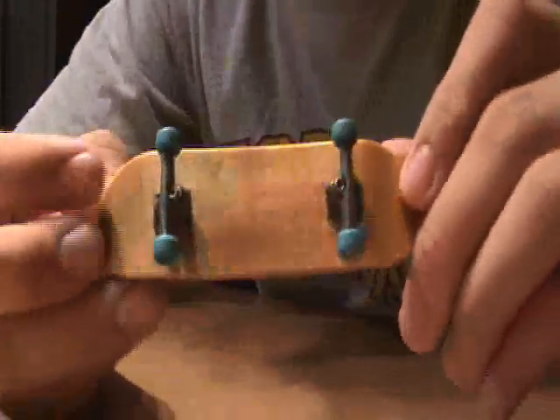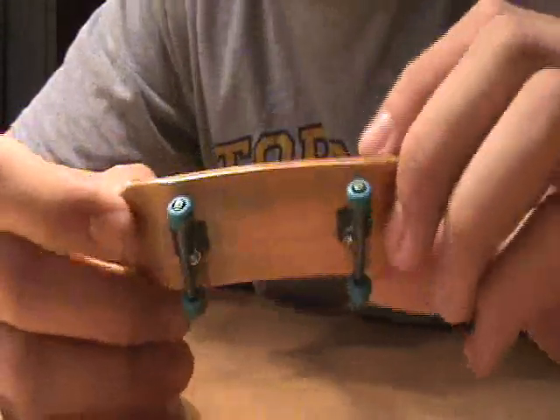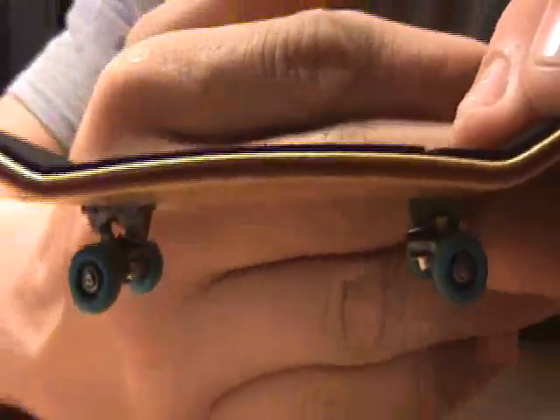It looks great - it's got an orange bottom ply with some lime green at the top. Berlinwood does an awesome job with their plies. It's got a cool red ply if you can see that.